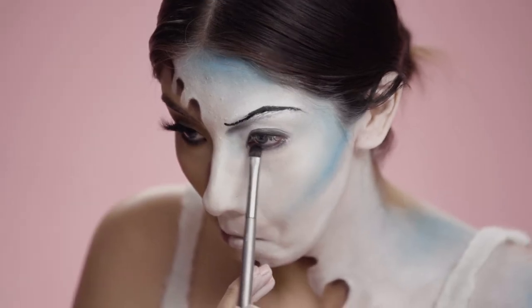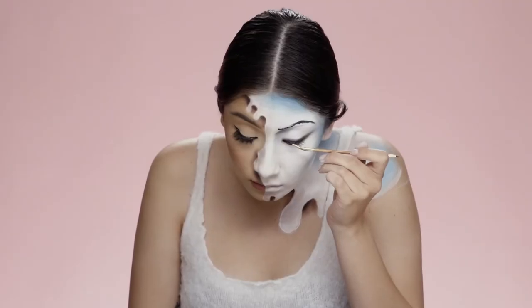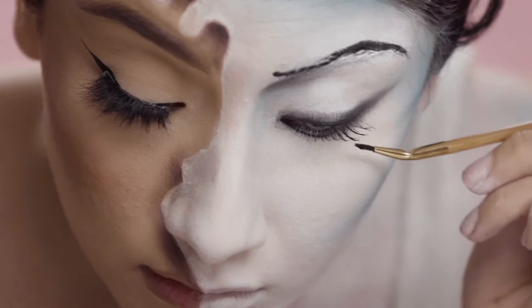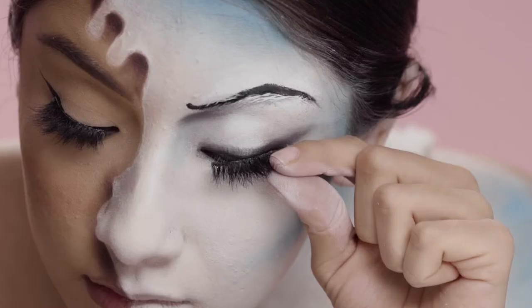Moving onto my eye, I'm just using some black eyeshadow and blending it out to make a smoky liner. And just adding my favorite lashes.